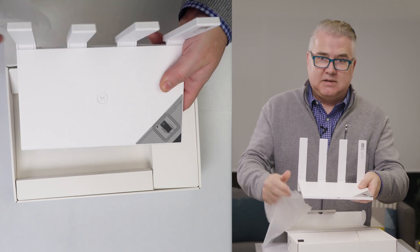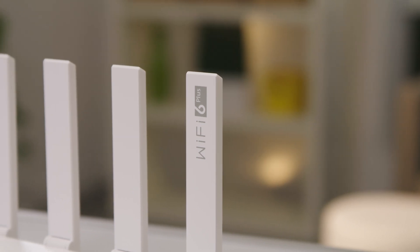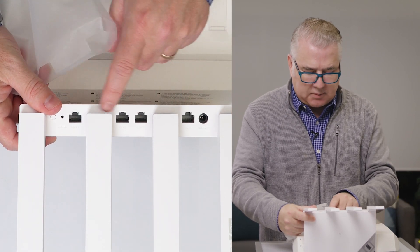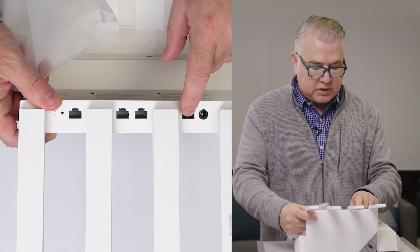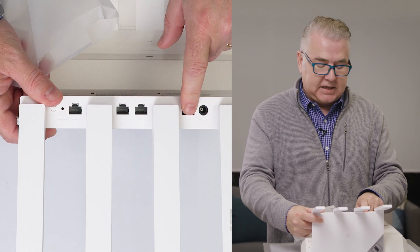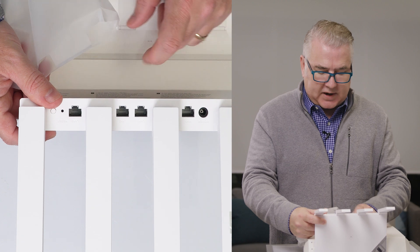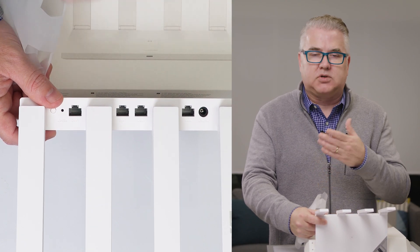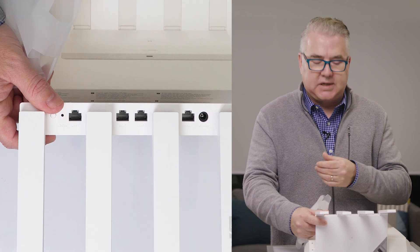We're going to put up the antennas — and that's an important thing, to have some good antennas on here. On the back we also have some extra LAN ports, which is a nice thing. The LAN port is where you plug in your cable or DSL modem from your internet service provider. I always like having the extra wired connections here for things like external hard drives, printers, and so on.